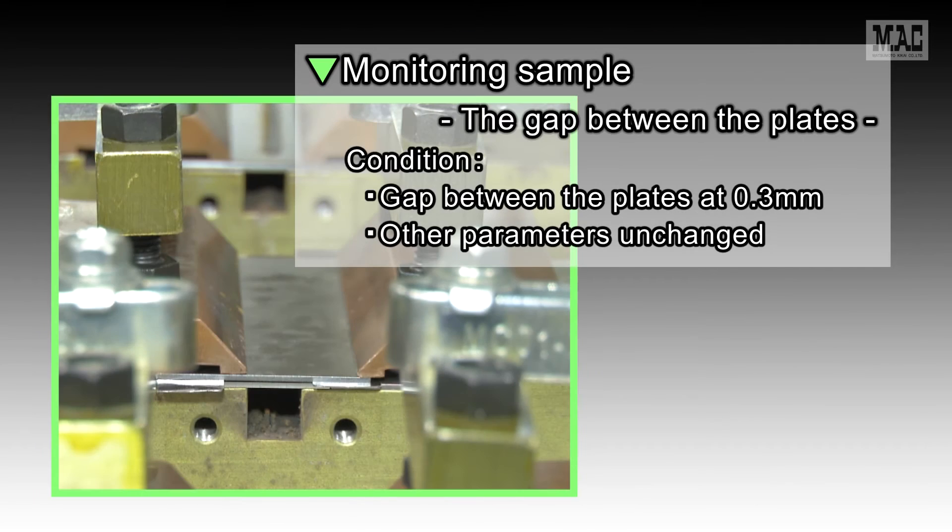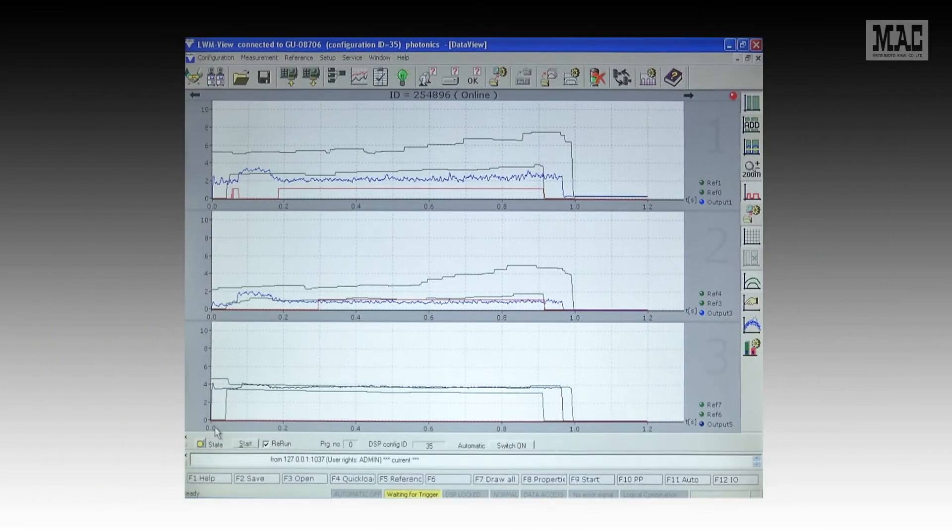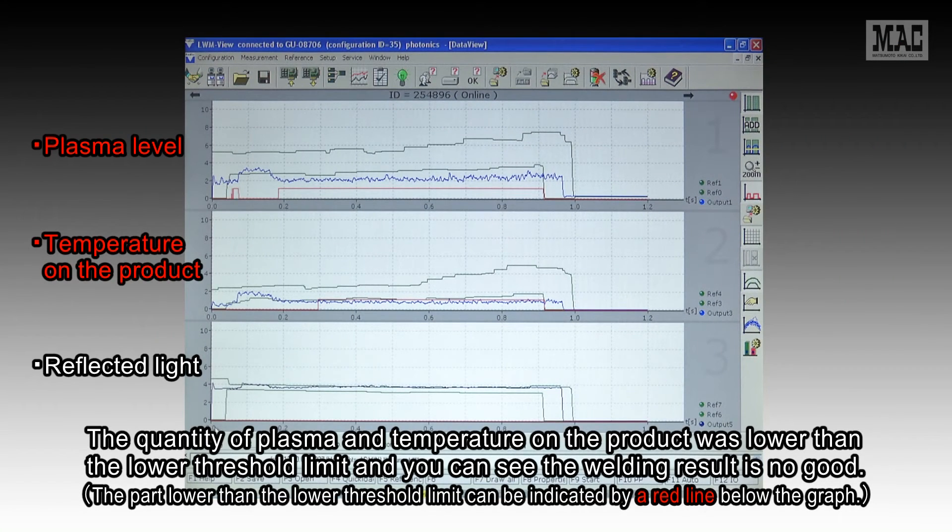Next, we show the gap between plates. Here, we set the gap between the plates at 0.3 mm and leave the other parameters unchanged. The quantity of plasma and temperature on the product was lower than the lower threshold limit and you can see the welding result is no good.